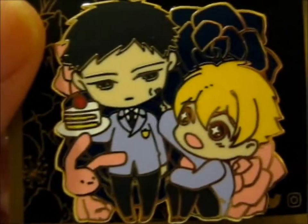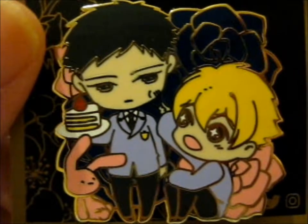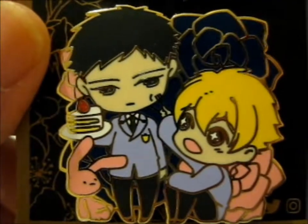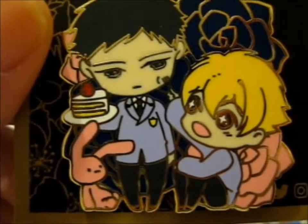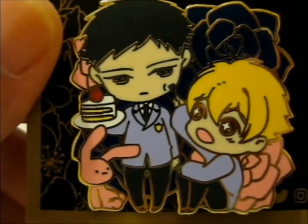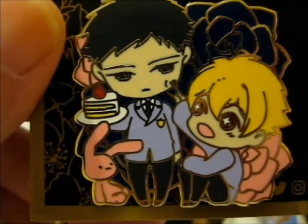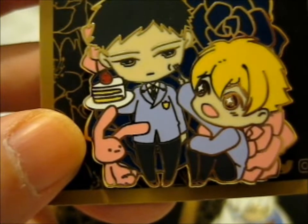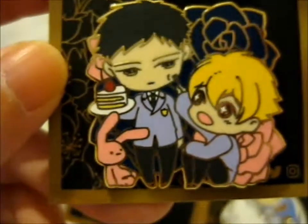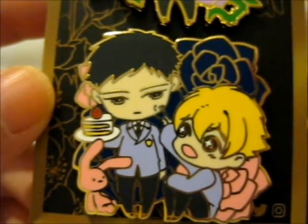He's very sharp there. Then we have, very cute, Mitsukuni, or Honey, and Takashi. And so here, he's got the iconic bunny that he's normally with — Usachan, which is basically 'bunny' in English.